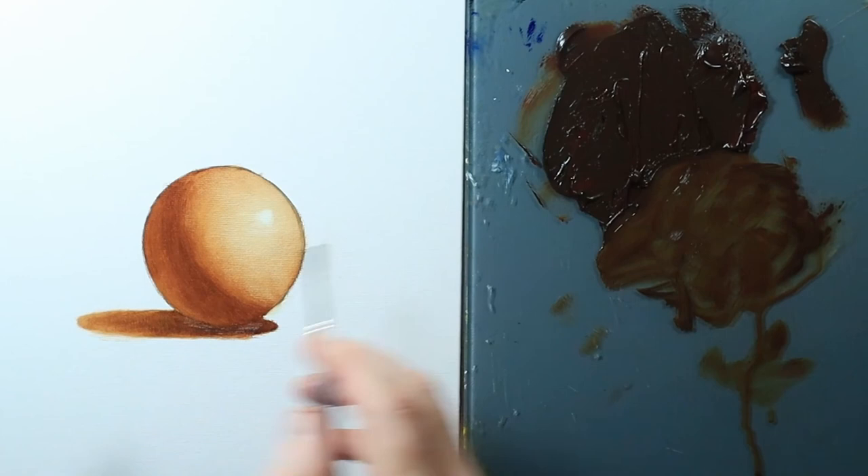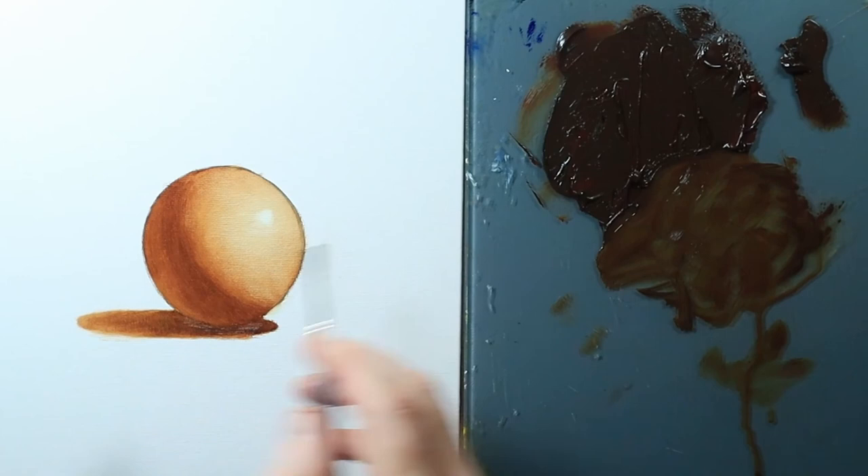There is our practice sphere — getting the hang of this technique. Now I'm going to switch over to Abraham Lincoln.